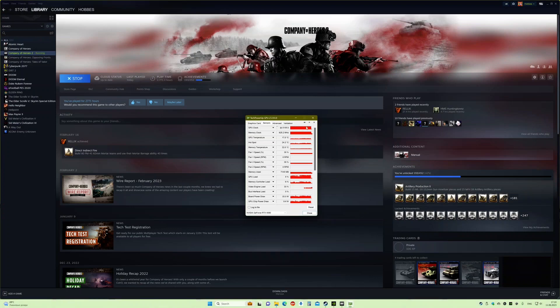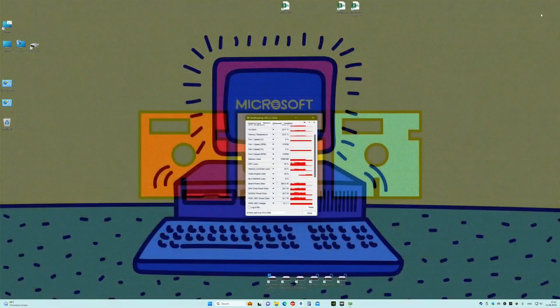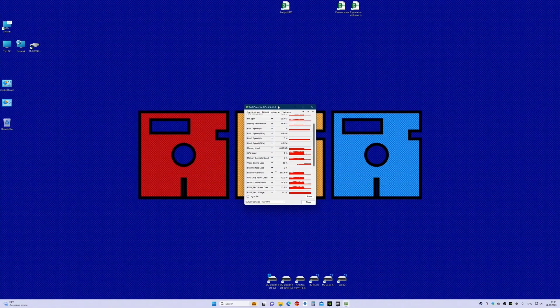The maximum was nearly 700 watts — that's amazing! The temperature maximum was 40 degrees. Again, mostly voltage limited, only in some instances power limited where it was nearly 700 watts on spikes. This is it! I hope you liked the review, and you can give it a try at your own risk. See you later!